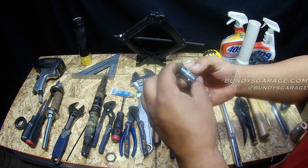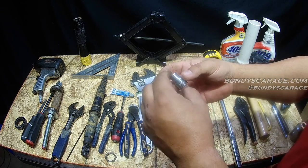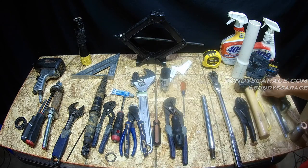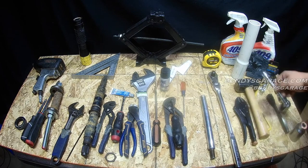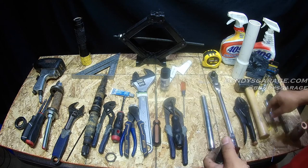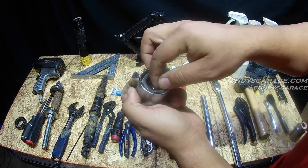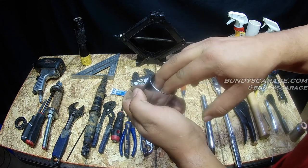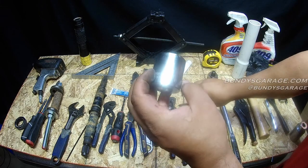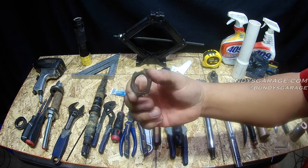I needed a 7/16ths socket, a 3/8ths socket, a wrench, an extension. I ended up using a 32 millimeter socket — it does fit, I just didn't have a deep one. So a 32 millimeter deep is what you need for this nut. I also ended up using a 36 millimeter socket to push the bottom bearing on, and a 3 pound sledgehammer for tapping in the bearings.